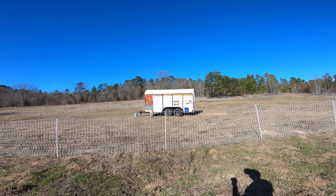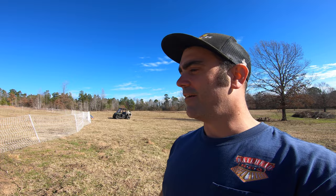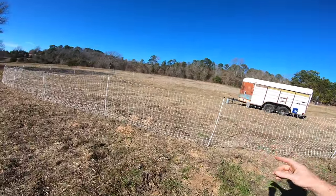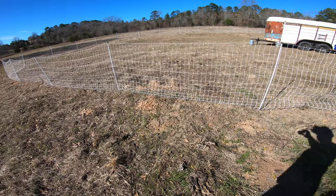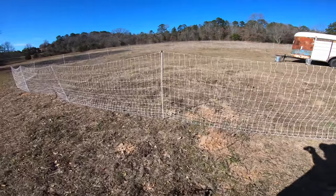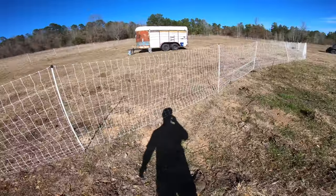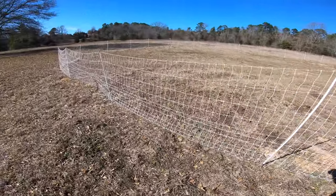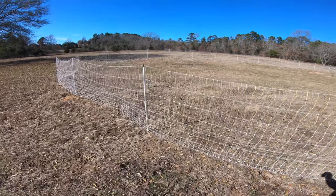That's our repurposed stock trailer that we've turned into our mobile chicken coop. We have about 70 chickens in there right now. And then we've gone with this Premier One poultry netting — this is really going to be the focus of today's video. I find it to be very high quality and it definitely does its job.